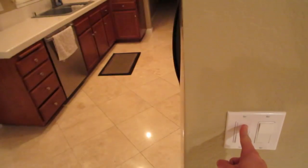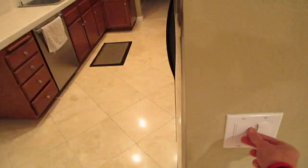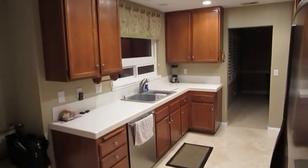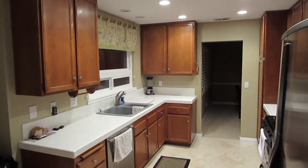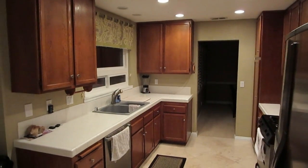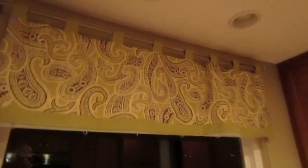We ended up getting a dimmer switch for the kitchen — had to go back to Home Depot and get a two-pole, so now there's just a little dimmer switch here. Six lights in this kitchen lights it up like a used car lot, so you turn that down a little bit, especially at night. There's also two more lights over the sink — they really lit this place up.